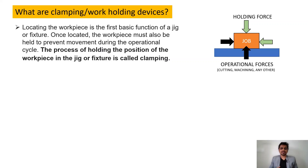First, we will see what are the clamping or work holding devices. In our previous session, we saw that locating the workpiece is the first principle. Once we locate the part, work holding becomes very important. The process of holding the position of the workpiece in the fixture or jig is called clamping.